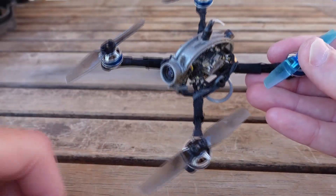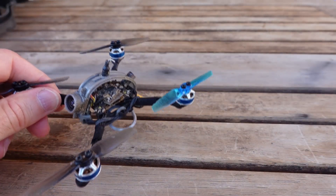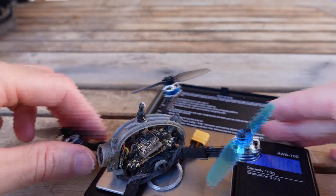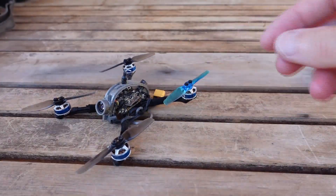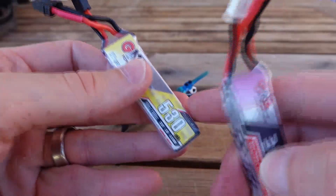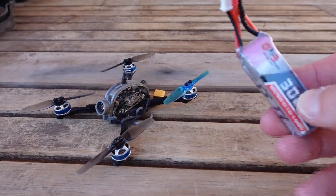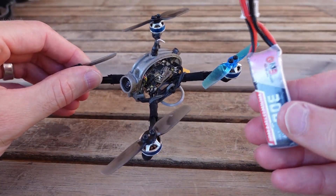With the LDARC motors this is a 40 gram dry weight build. With the bi-blade props you can fly it on a 300 milliamp battery, or on the yellow label version you're going to get the 380 battery. So: 40 gram dry weight with a 300.